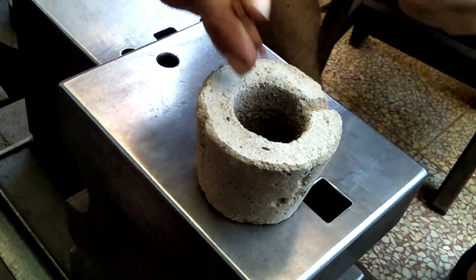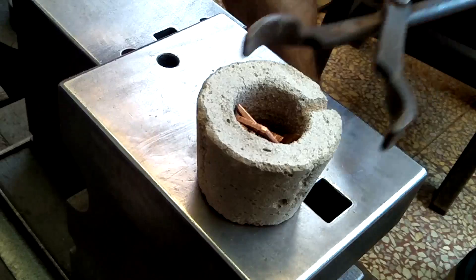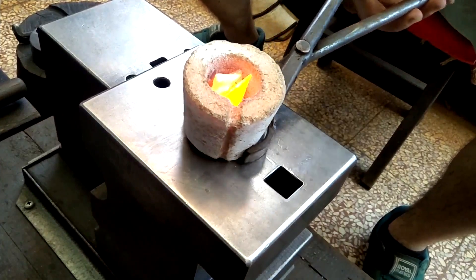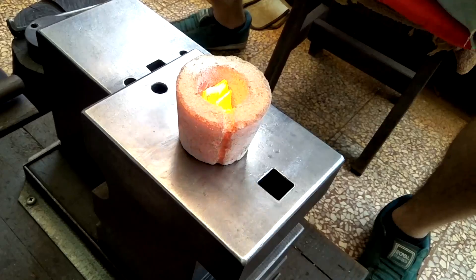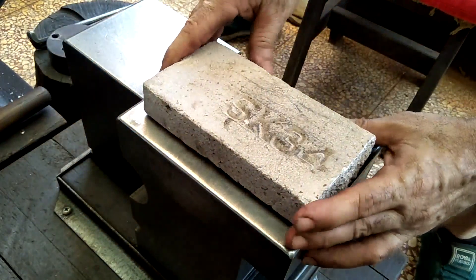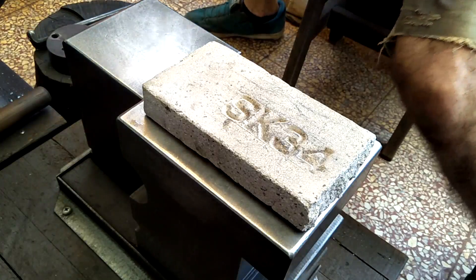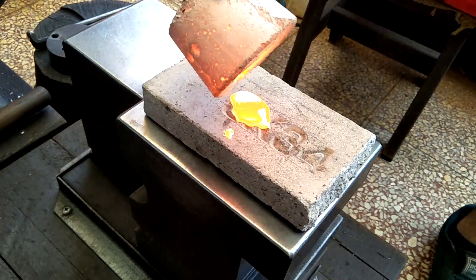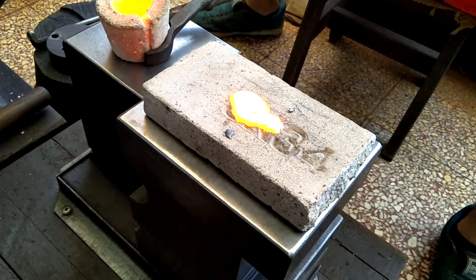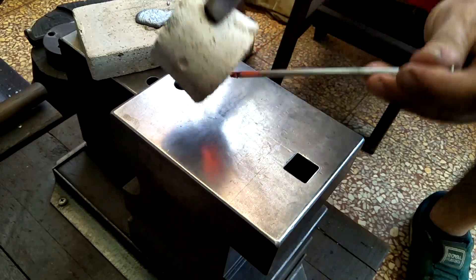That leaves all my money on the number two crucible, and hopefully this will work. So far so good — I took it out to examine the copper, then pulled it out one more time to add some flux. I set an old fire brick down to have something to pour the copper onto.